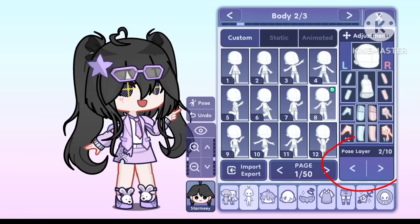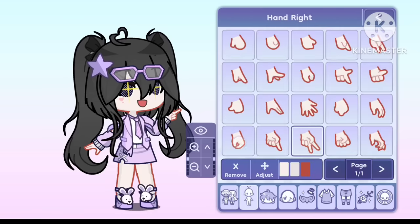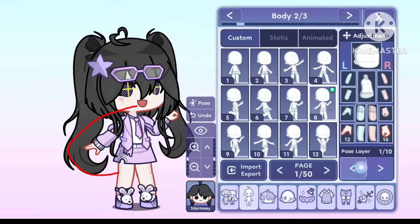Starting with this pose later feature. Basically, you can use it to show your hand to the front or back. Watch me using it. Try it by yourself for better understanding. It's like layers when you draw on Ibis Paint X.